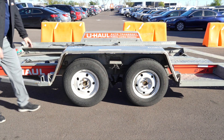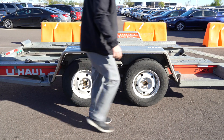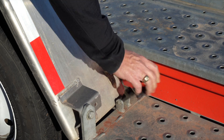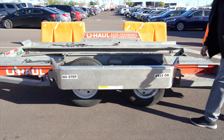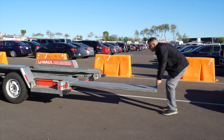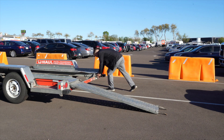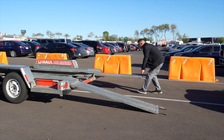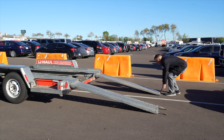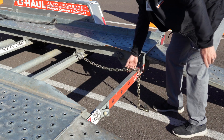Next, lower the driver's side fender. Release the two latches, one located in the front, the other located at the rear. Now rotate the fender down. Prepare the loading ramps by releasing the latches that are holding the ramps in place and pulling the ramps completely out. Then repeat on the other side. Release the rear security chain from the D-ring for ease of access later.